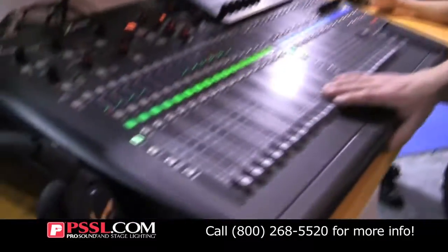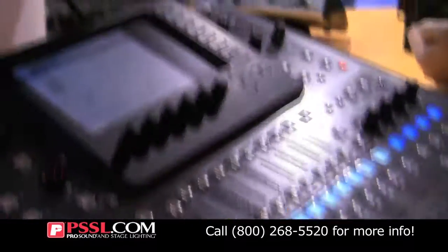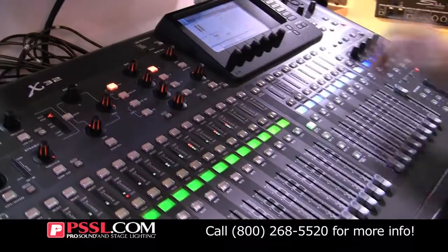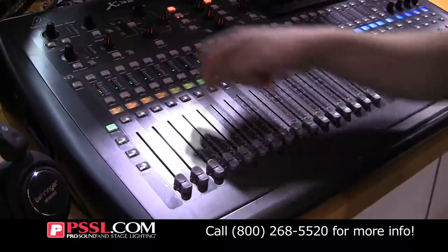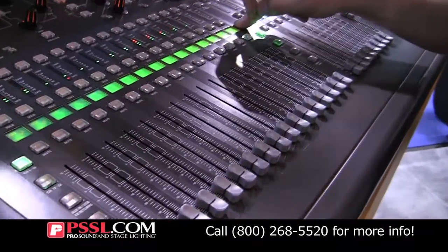Hi there, my name is Chris and I'm from Behringer. We want to show you the Behringer X32 digital mixer here. Just to give you a quick overview of the mixer, you have 32 inputs and 16 outputs right on the mixer. You have motorized faders and color-changing LCD displays.